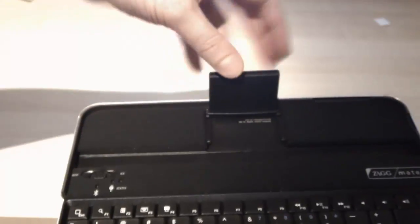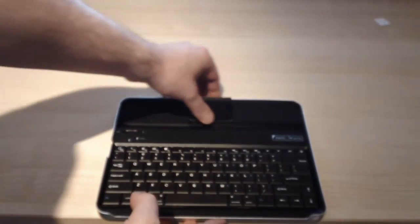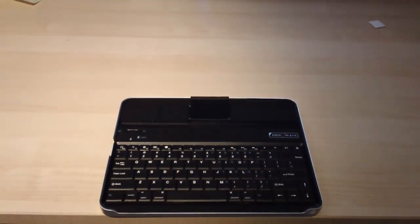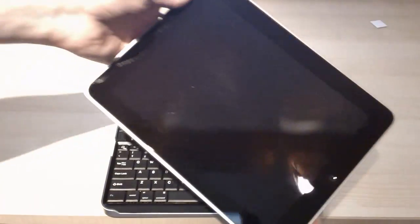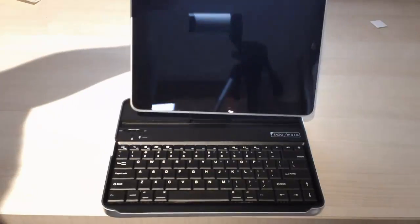This clip actually holds the keyboard in place. You lift it up, you pull it out, and then you clip it back into place just like so. Then you take your iPad and you can just slot it in there, and it stays in place.